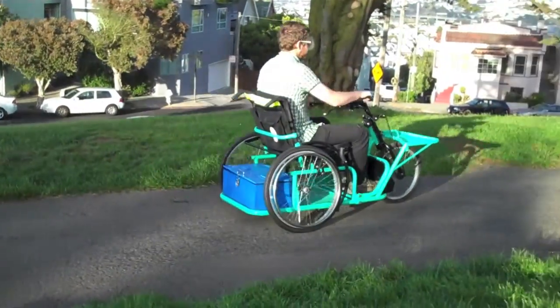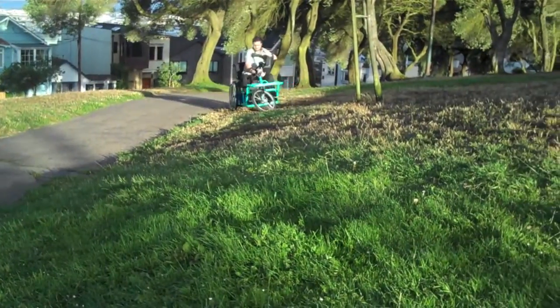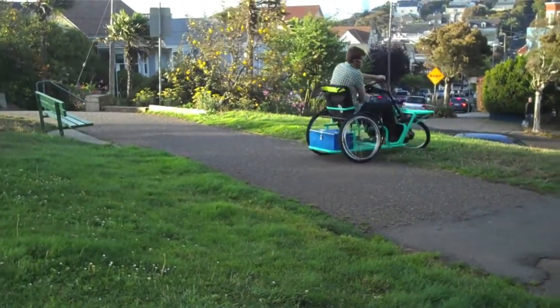The trike can be used to navigate long distances with the hand cranks, which improves propulsion ergonomics over push rims for many riders. Riders can also move in tight spaces and climb hills using the hand rims on the rear wheels, like a wheelchair.